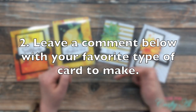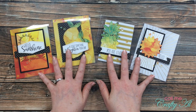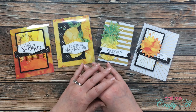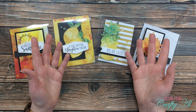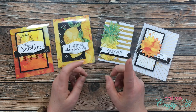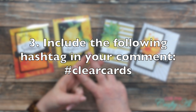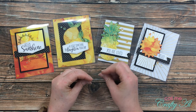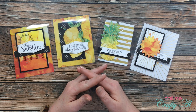There are three things you need to do to enter: first, give this video a thumbs up; second, leave a comment below telling me your favorite type of card to make — it could be an occasion like thinking of you or birthday, or a style like shaker or slimline; and make sure to include the hashtag #clearcards. You need both things in your comment so I know you're qualified and interested in being entered into the giveaway.